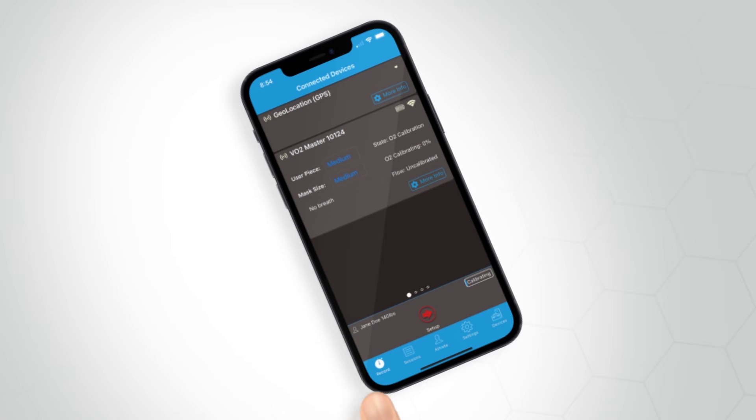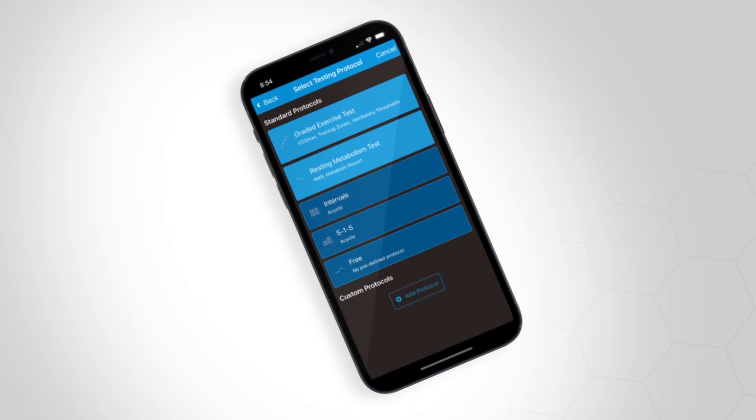Once you have selected an athlete profile, tap on the record icon at the left-hand side of the app menu. In this view, tap on the red setup arrow icon. You will then be navigated to the protocol view, where you will select the appropriate protocol based on your assessment. You also have the option to create your own protocols based on the five standard ones provided. For our example, we will select the graded exercise test.